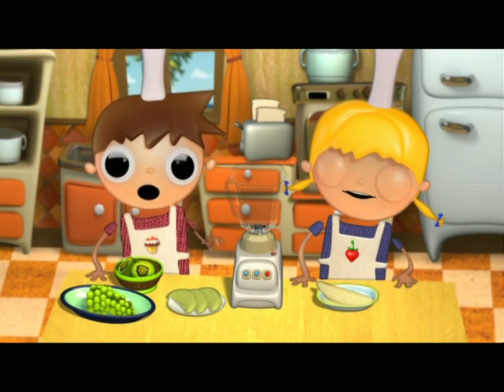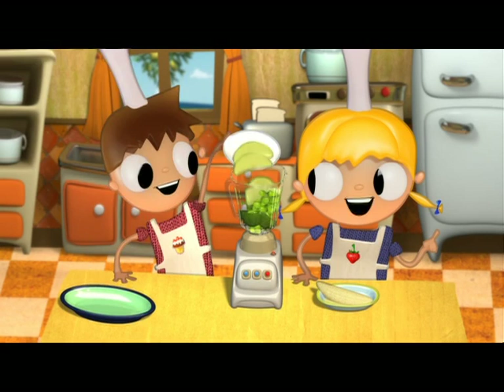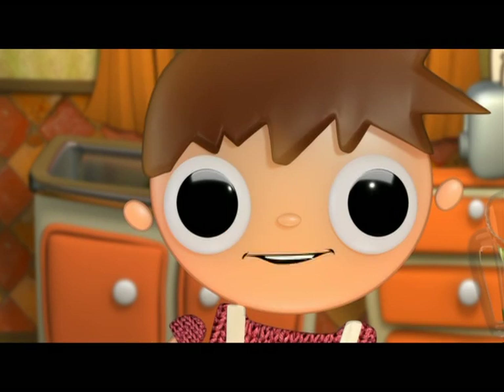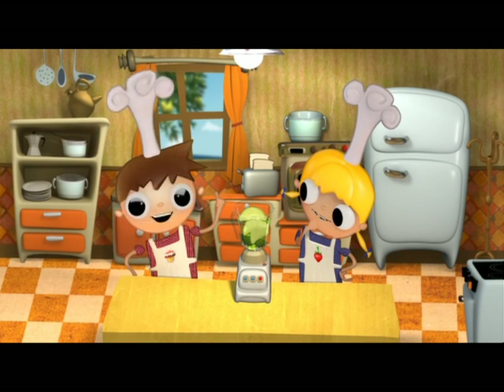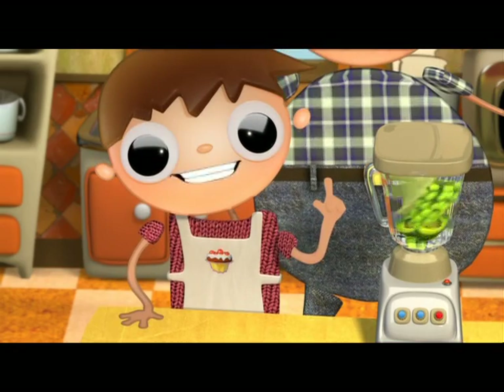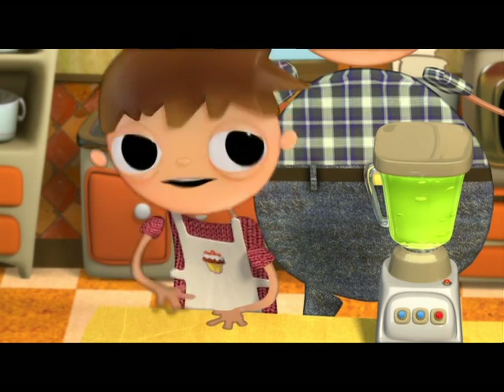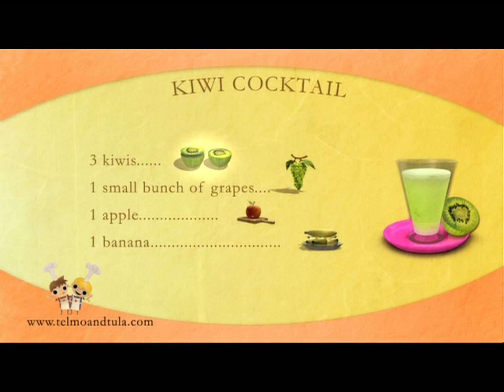And to finish, we're going to make the kiwi cocktail. It's very simple. We're going to use three kiwis, a bunch of grapes, one apple, and one banana, and place them in the blender. Remember to ask your grown-up to peel the kiwis and apple and to cut them in strips. Then ask your grown-up to blend all of the ingredients together. Grown-ups! The ingredients for the apple toast: a couple drops of olive oil, two apples, one teaspoon of cinnamon, two tablespoons of sugar, two tablespoons of cottage cheese, and two slices of toasted bread. Ingredients for the kiwi cocktail: three kiwis, one small bunch of grapes, one apple, and one banana.